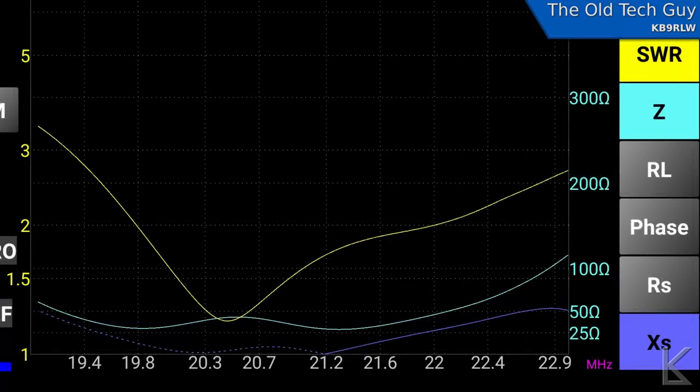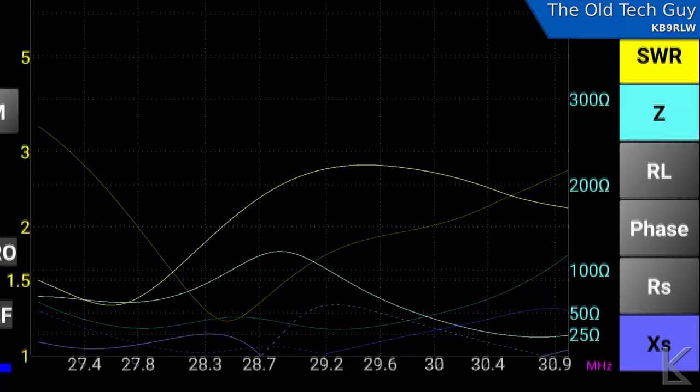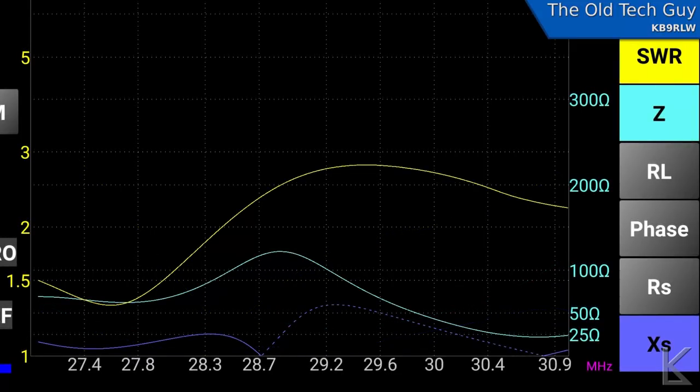Looking at the other bands after tuning: on 15 meters it looks a little long, but it is below 2:1 at the bottom end of the band, so it's usable on 15 without a tuner and easily tweakable. On 10 meters it got a little goofy again — it looks long — but as I said, my focus with this antenna is 40 and 20 meters, so I'm not too worried about that.